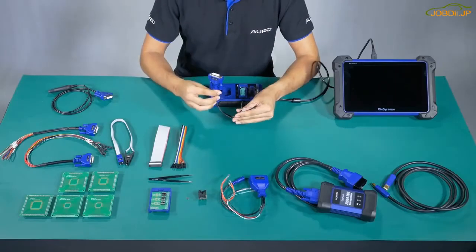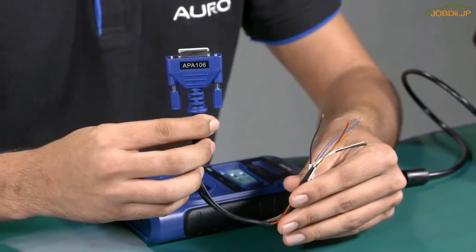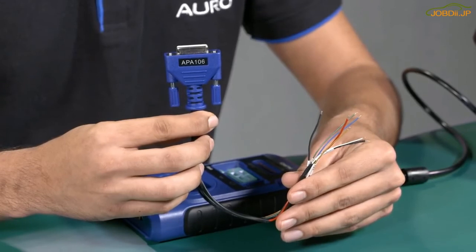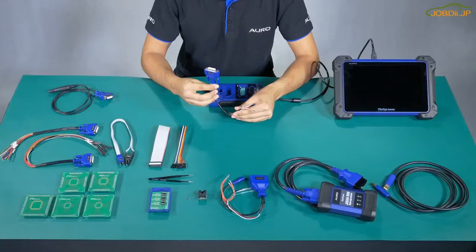Number 5: APA106. This one is used to connect the Freescale MCU model and the UP400 to read the information. Both the APA105 and the APA106 can be used to connect the MCU boards with the UP400.